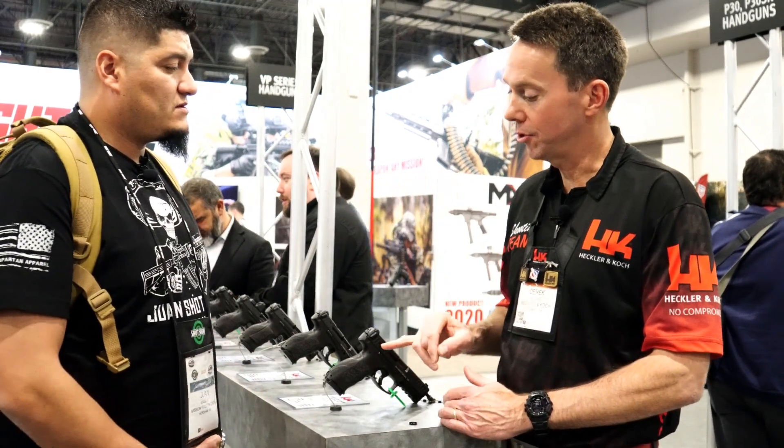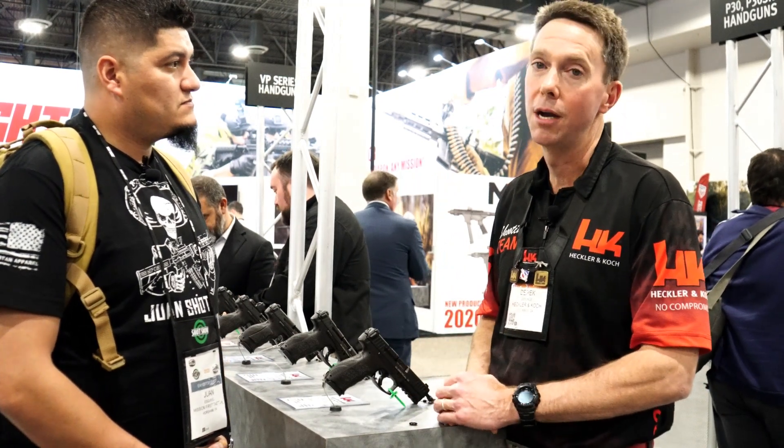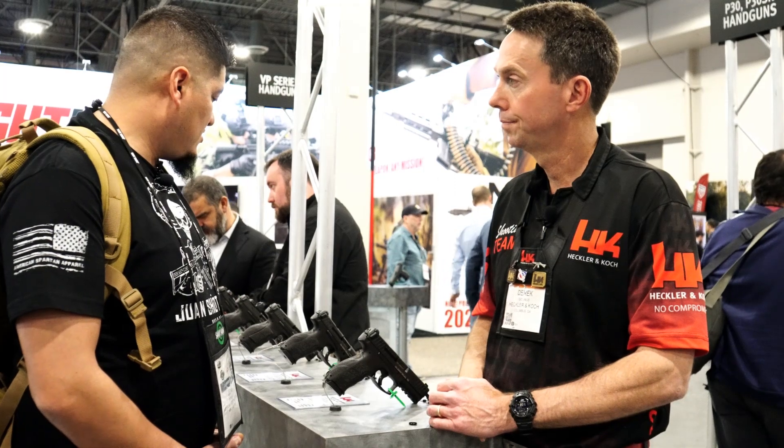As for color options, the guns are coming in black for right now. There will likely be color options in the future, but the first priority is getting all these guns shipped out as soon as possible so people can put red dot sights on them.